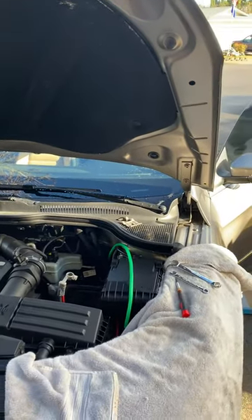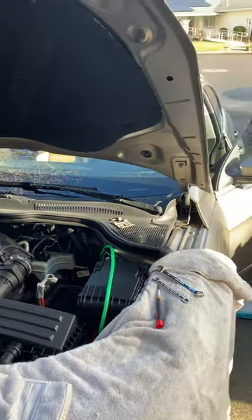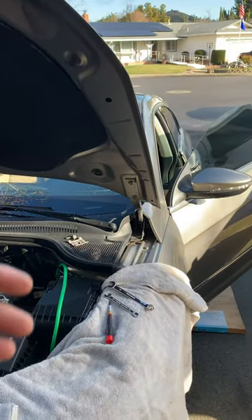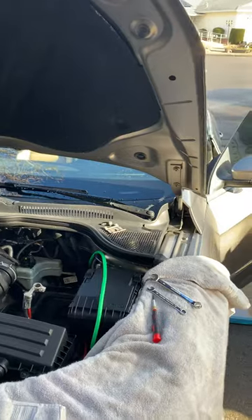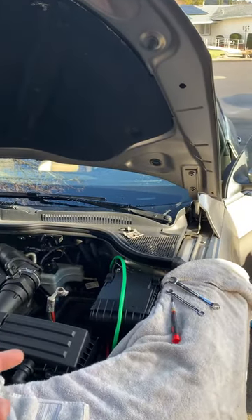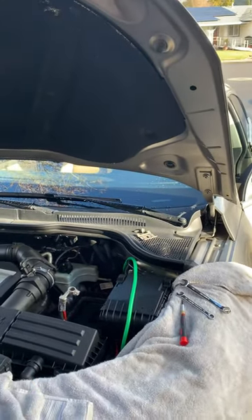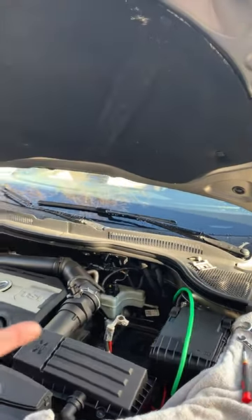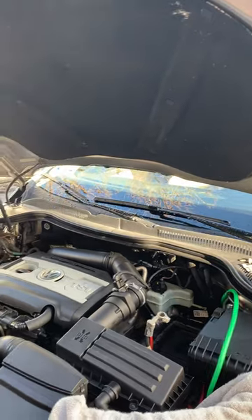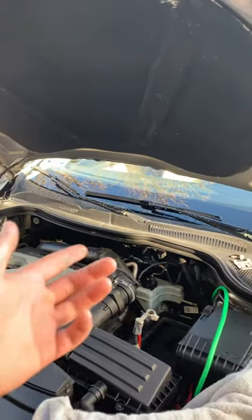This is how to get a power cable from the engine bay to inside the cabin and to the trunk for an aftermarket subwoofer and amp installation in a 2013 Volkswagen CC. This also works on some of the Passat chassis. You will not be able to do this if you have a manual — this is the 2-liter turbo with the DSG gearbox.